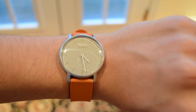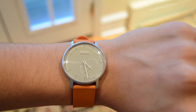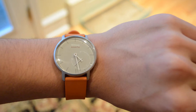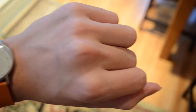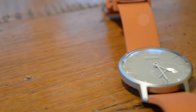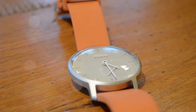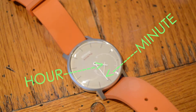I don't just mean that it uses e-ink like the Pebble smartwatch. I mean that to the untrained eye, this just looks like a normal analog watch. It has a watch face with hands that turn in a circle to tell you the time — a big one for the minute and a little one for the hour.